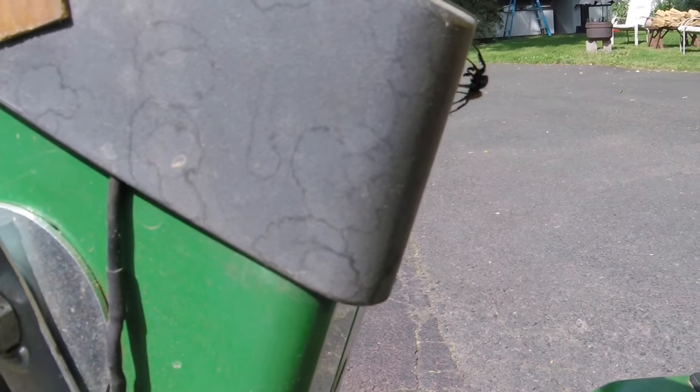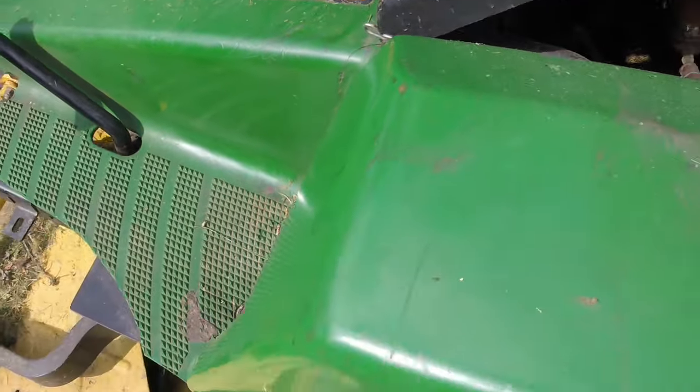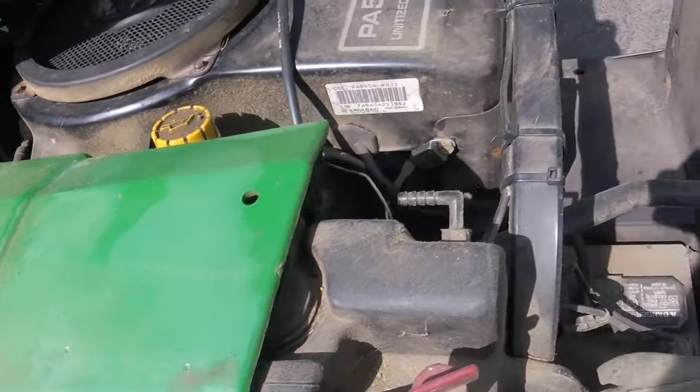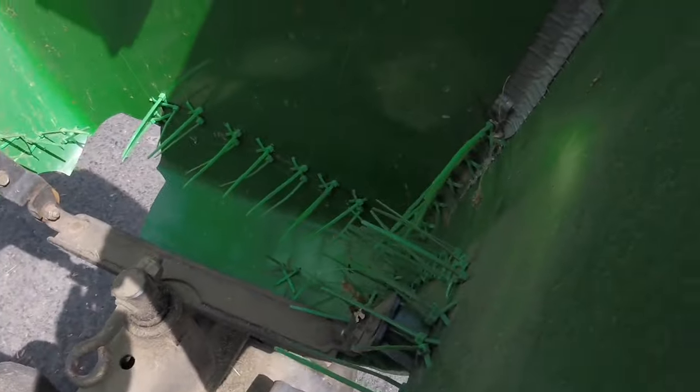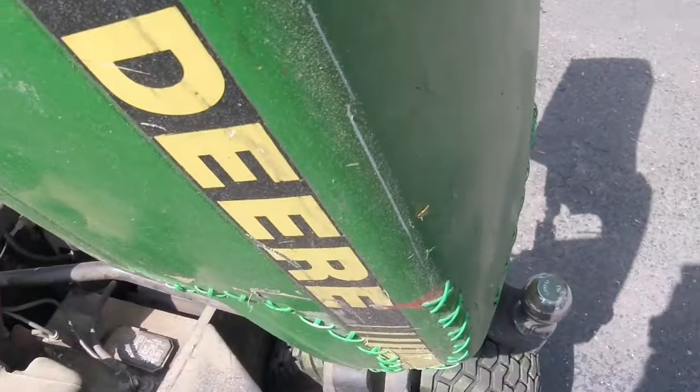Surely anyone with a '90s John Deere has had experience with a cracked plastic hood. Unfortunately, the complex bodywork on this machine is made almost entirely of that same plastic. Note to future self: invent zip ties that are perfectly color-matched to John Deere green, patent it, and buy a private island.